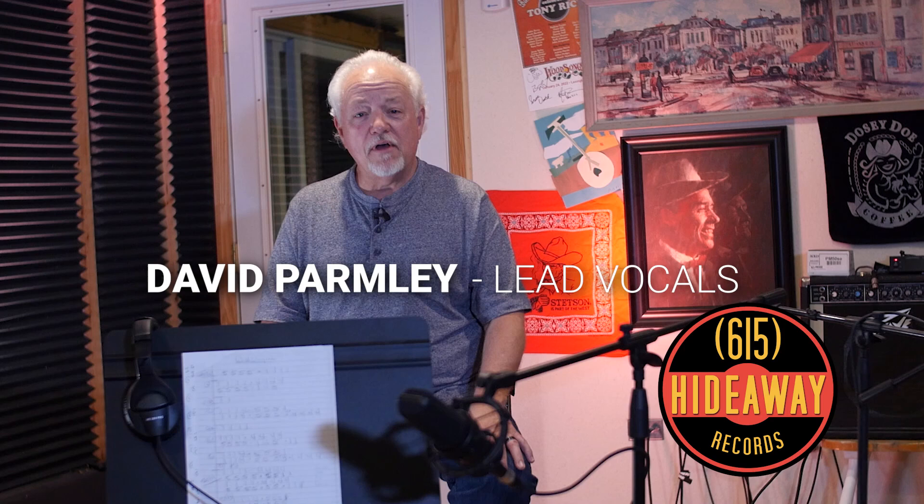We're working on a new project for 615 Hottaway Records today. We're getting ready to cut the sixth song for the day, so it's been a real good day.